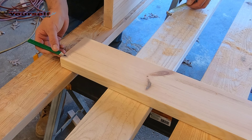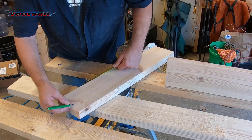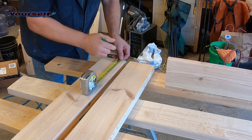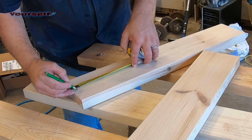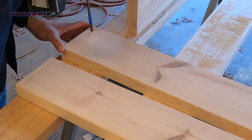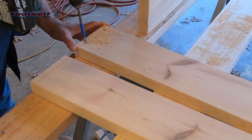We're measuring three quarters of an inch on both ends and this will be on the good side, the outside. After marking out the holes, I'm going to use a three-eighths spade bit and drill about a half inch deep hole to hide the heads of the screws. I use a piece of masking tape to gauge the depth of the hole.